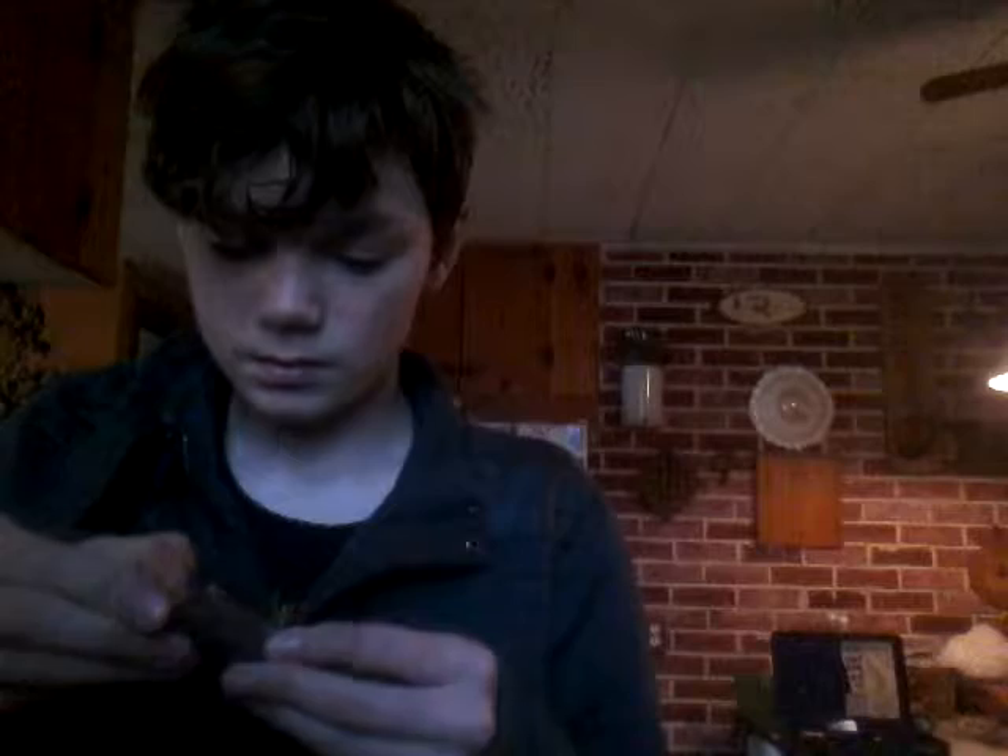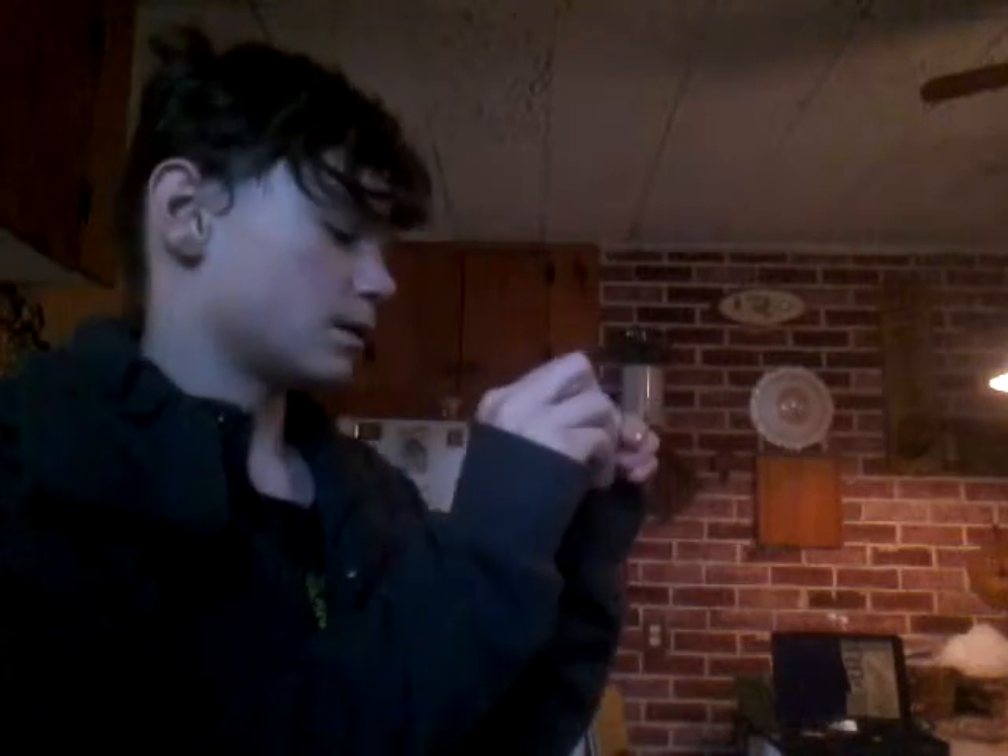Dude, it froze it solid. It froze it solid — I can't even snap it. That's going to be my name, huh? Yeah.